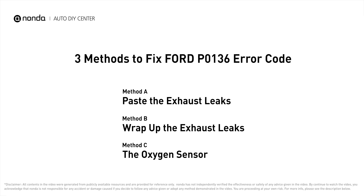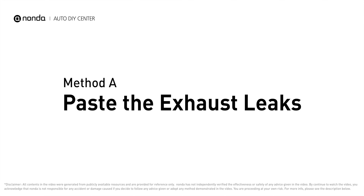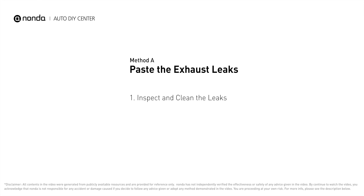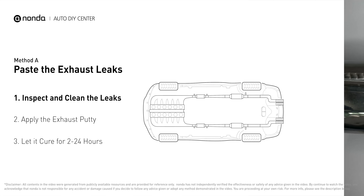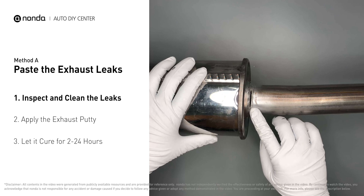Here are three of the most practical solutions to fix Ford's P0136 error code. Method A: paste the exhaust leaks. The exhaust system begins at the engine combustion chambers and runs along the undercarriage of the vehicle, eventually ending with a visible tailpipe. If you have a leak around the connector, get some exhaust putty to seal it up.